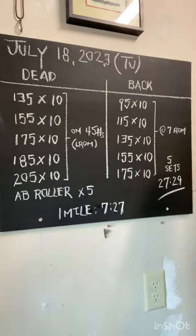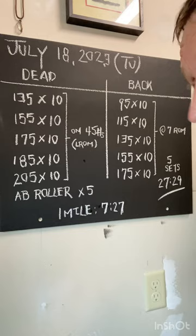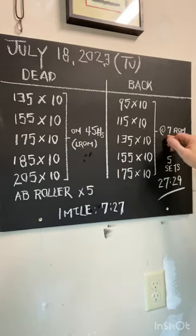I am still limited range of motion for the deadlift and the back squat because the hamstring is still not 100%. So for me, I just put two 45s for the deadlift and kept it about a seven on the settings for the L-arms.